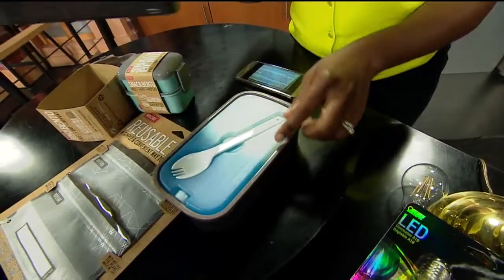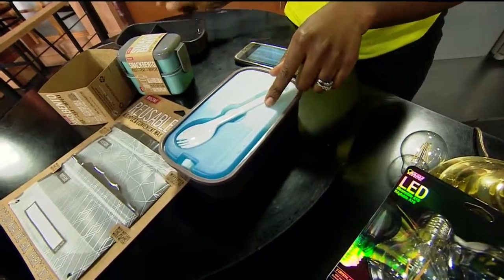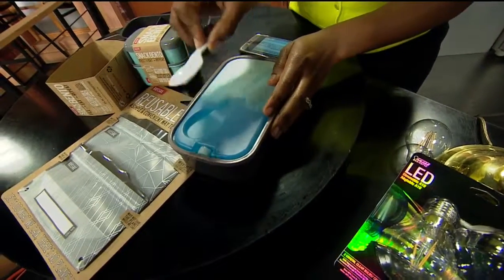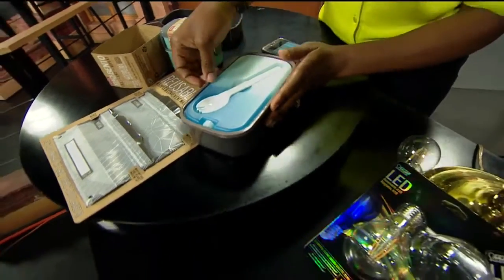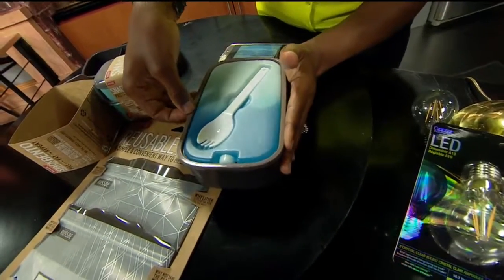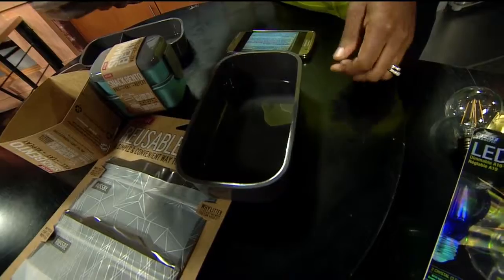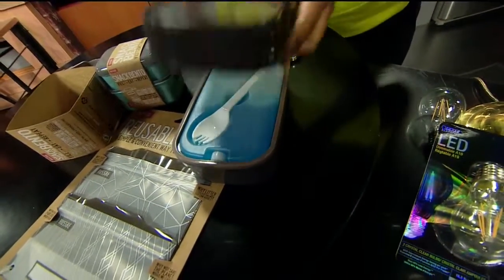This one will keep your stuff cool because underneath it is a little ice thingy. It also has a little spork — you know how much we love a spork. That also makes way for another compartment. Let me lift it up — boom, underneath! So that stuff can stay cold too. How cool is that? And then you stack it back up.